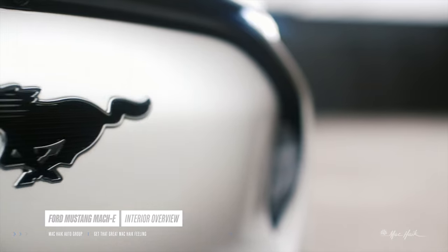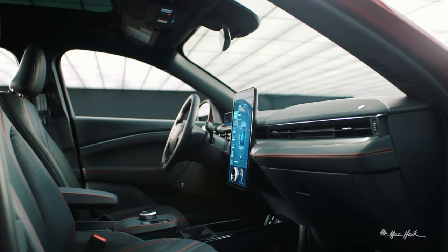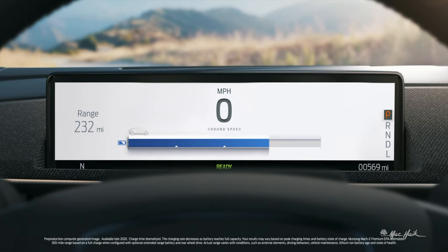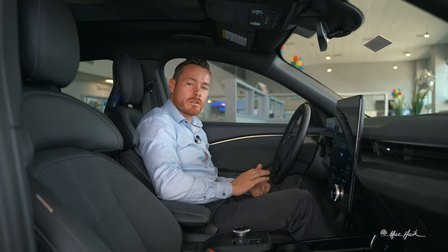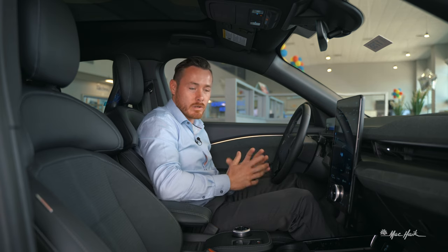Welcome to the brand new Ford Mustang Mach-E. A lot of folks don't like to call this a Mustang, although it does pack a lot of power much like the current Mustangs — 480 horsepower and 600 foot-pounds of torque.